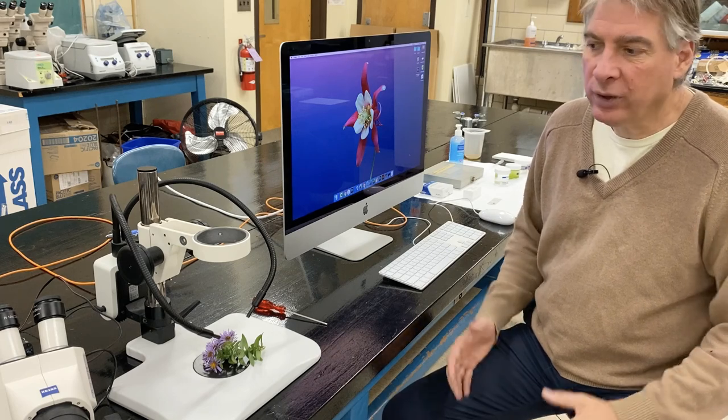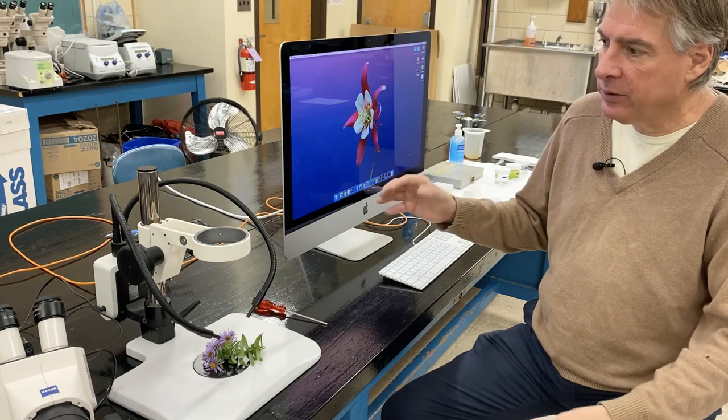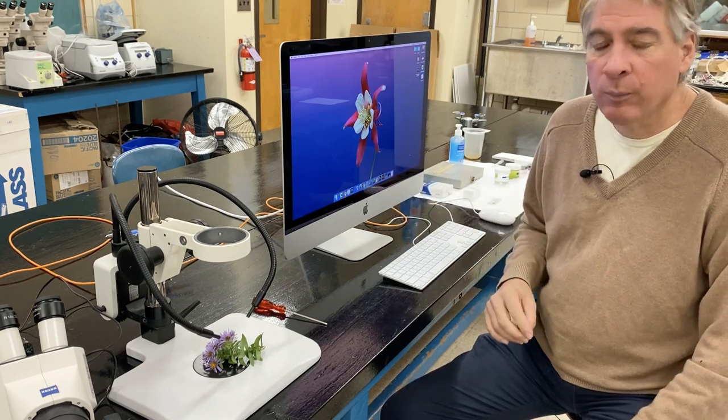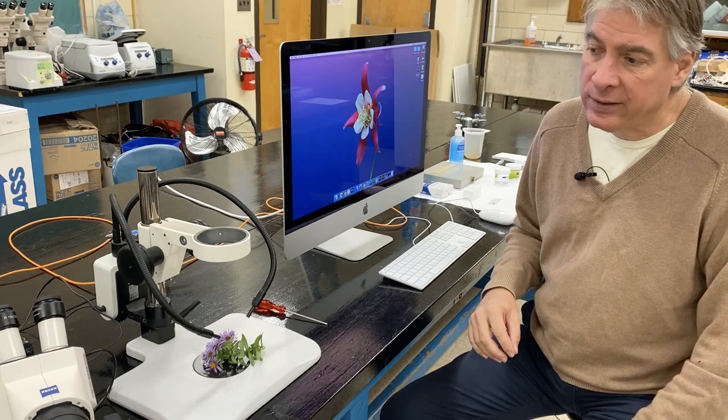Hey everyone, welcome back to Biological Imaging. I'm Joe DeGeorgis. Today we're going to switch things up a little bit. Instead of using the compound microscope, we're going to use a stereo, or what's commonly called a dissecting microscope.